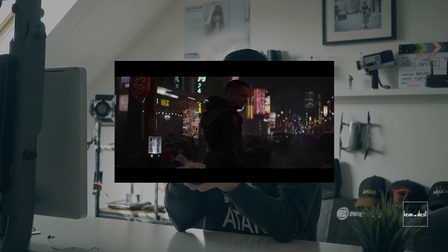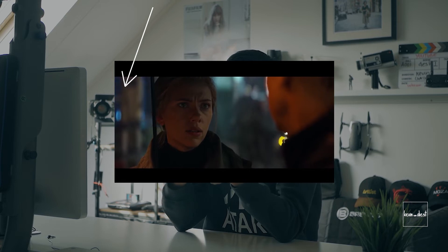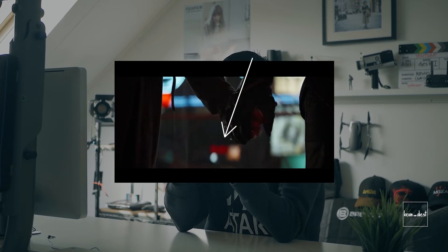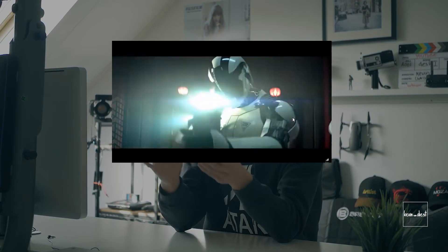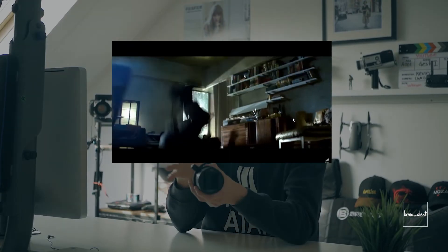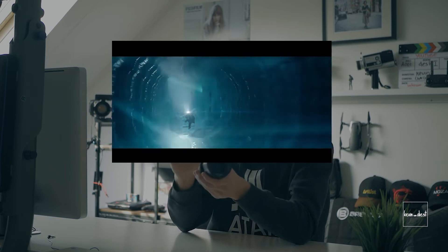The bokeh is oval, and that gives another feeling, another image — something that you associate with cinematic shots. And of course, the most obvious thing: when there are harsh light sources in your shot, in your composition, there will be those nice lens flares, stripe lines — just really nice. That's anamorphic.